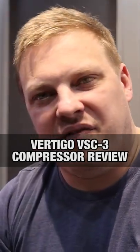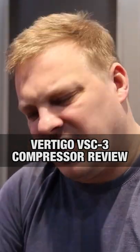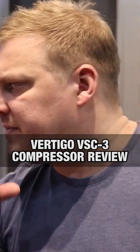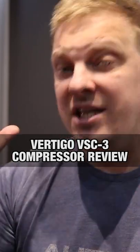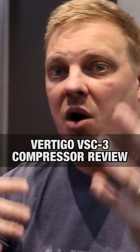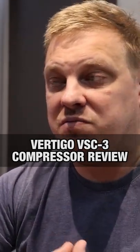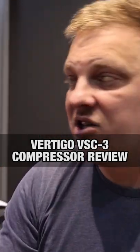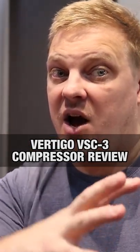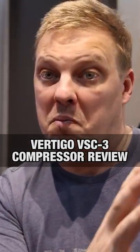I believe it's only about £4,500 to £4,600 — it's relatively cheap. Come on, £4,600 for a compressor is not cheap, but in the grand scheme of comparing it to API compressors, Fairchild compressors, you know, it's at the affordable end of that scale.